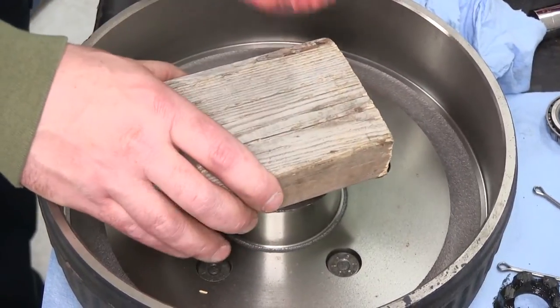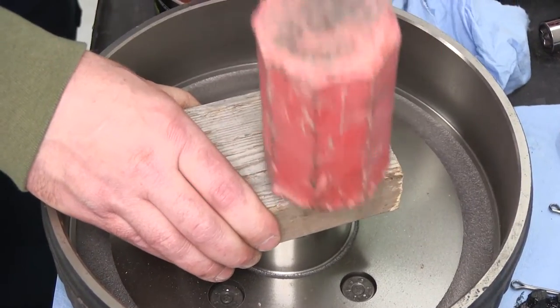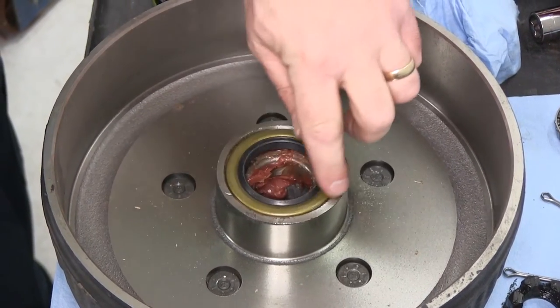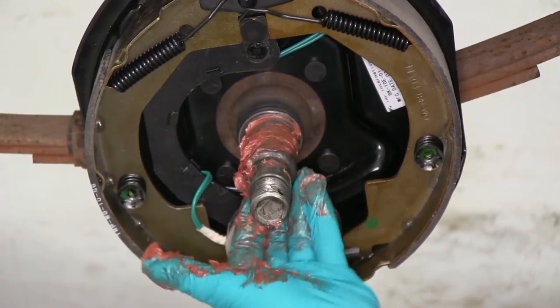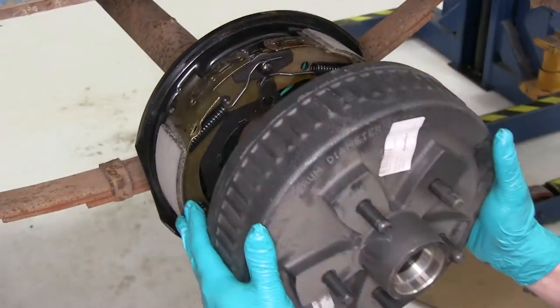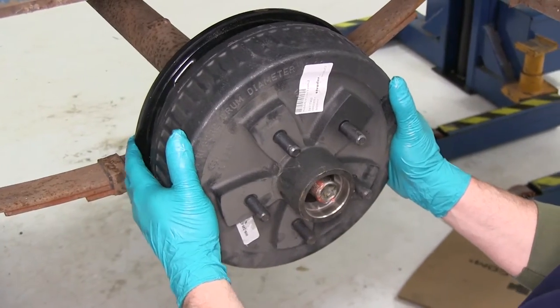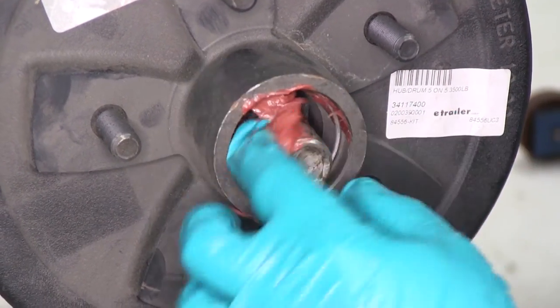Now in order to seat the seal, we're going to use a small block of wood and a hammer to tap it into position. You want the seal to go flush here. Next we'll go ahead and put a little grease back on the spindle. Now we'll go ahead and take our new drum and hub assembly and slide it into position. Next we'll go ahead and take some extra grease here, kind of pack it into the hub itself.